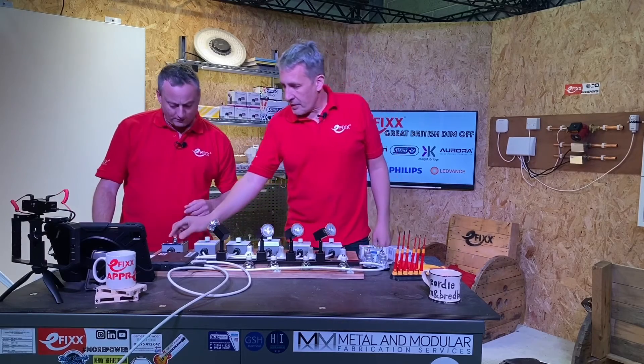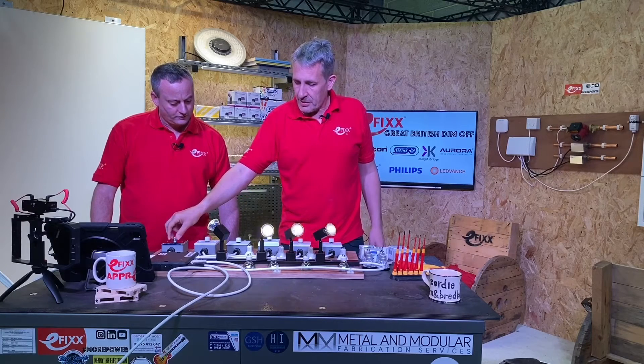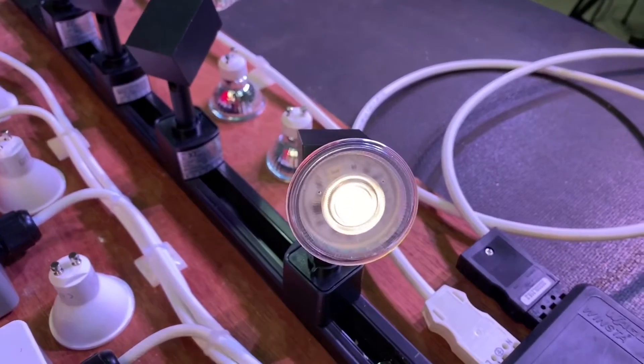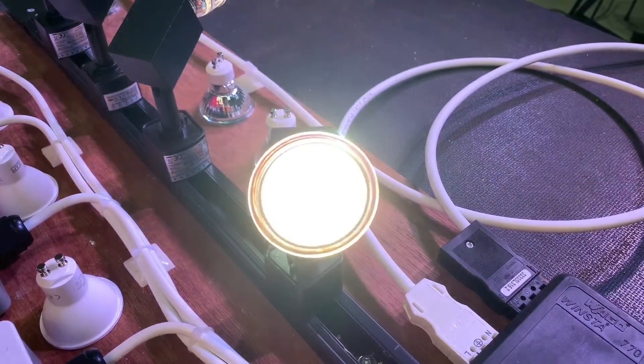Let's turn this on — there's our full brightness. Dim those down... that's a nice controlled dim down to a low level. Actually, for that legacy dimmer which was not necessarily designed for LED lamps, that is a great result.